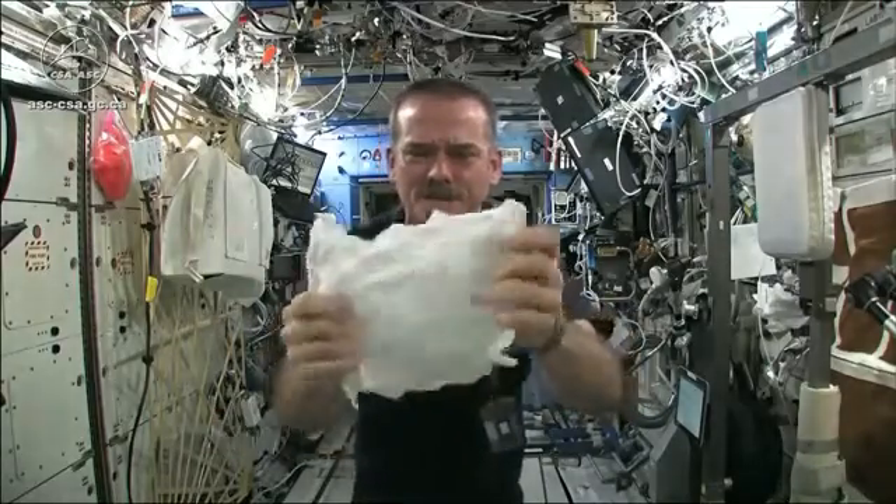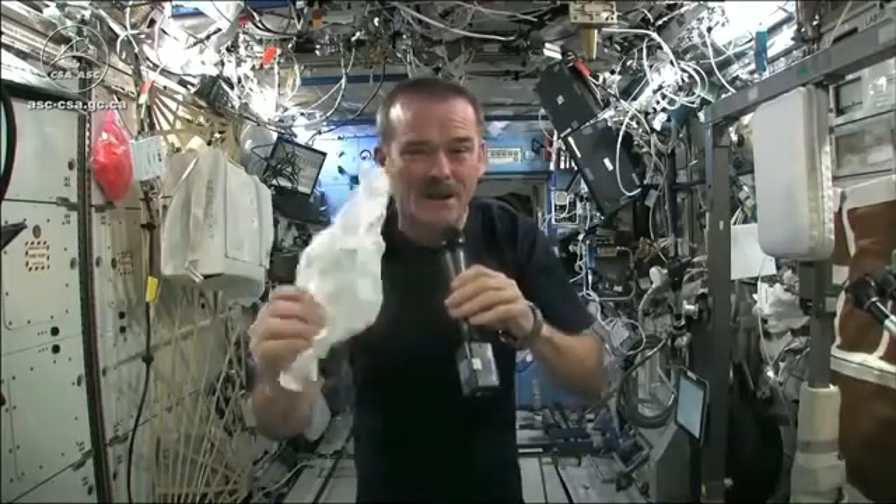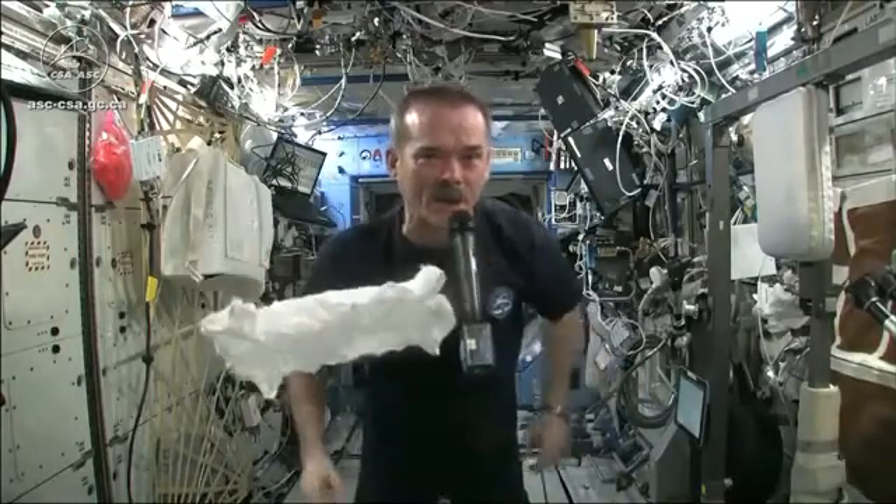Here's my washcloth, like a magic trick. And now I'm going to get this soaking wet and then we're going to see what will happen when we wring it out.